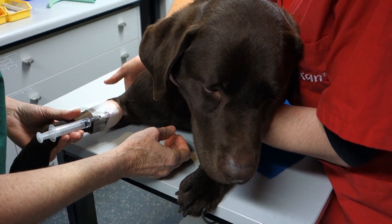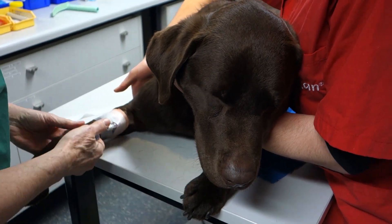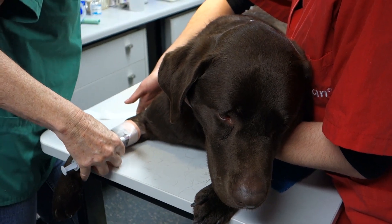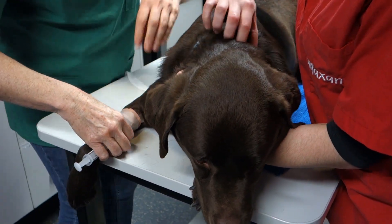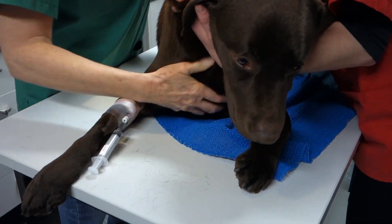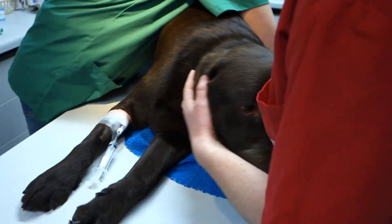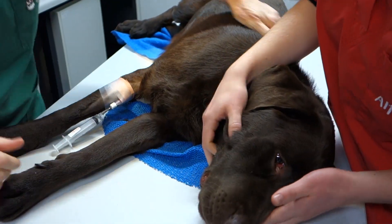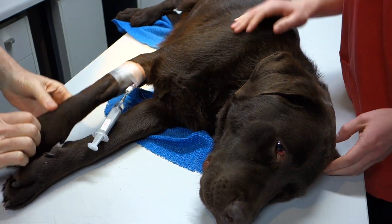He'll be losing his righting reflex, which means that he'll want to fall down — he won't want to sit up. He's a big boy, so we'll have to move him back on the table so we can get his whole body on the table. His left-hand side. Now, we need to make sure that we're not going to get bitten.